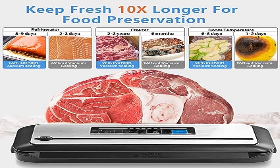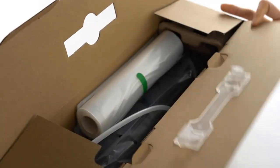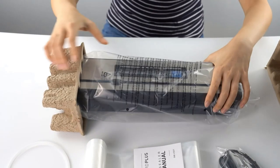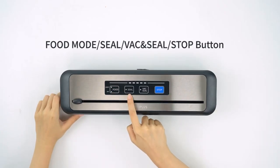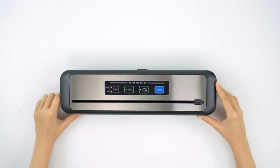Product three: Inkbird vacuum sealer machine with starter kit. Vacuum 100 times continuously. This food vacuum sealer has 80 kPa strong suction, making it quick to vacuum-pack food. It's great for meat, fruit, vegetables, snacks, leftovers, grains, and hops — a great addition to your brewery and kitchen to keep food free from oxidation.